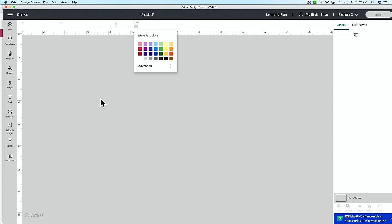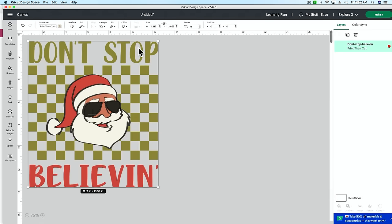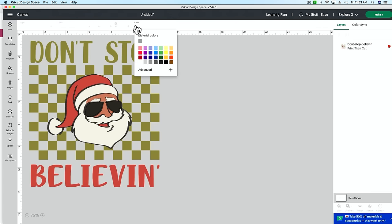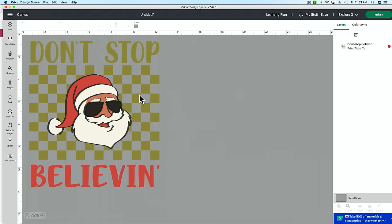Changing the canvas color is great if you're making stickers with a white offset, or working with other materials that have a white offset. For example, if we upload a print and cut image on a gray canvas, you can see Cricut is going to cut around everything gray — every square and every letter. By changing the canvas color, you know you need to add an offset so it cuts all the way around the image.